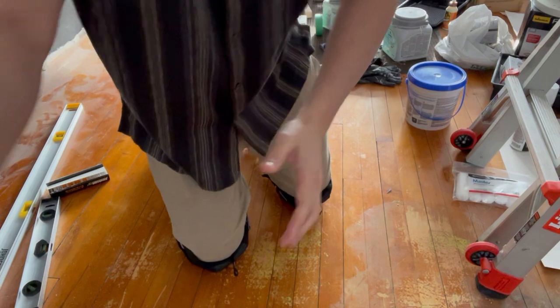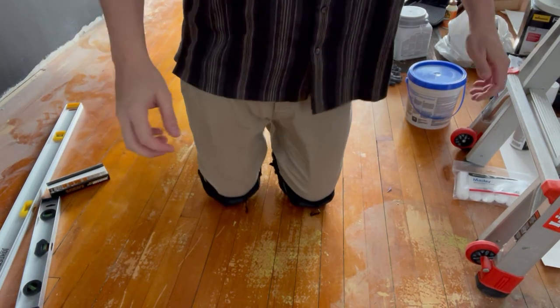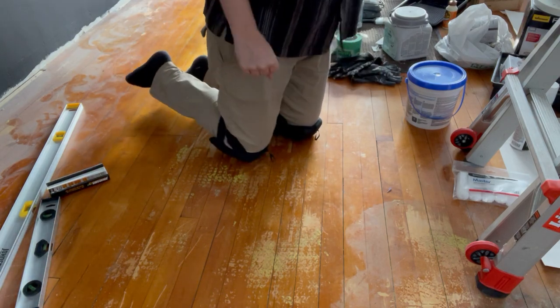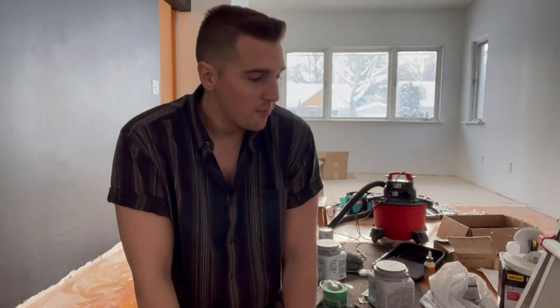I'm going to throw this down here — so much more comfortable, so much better. And they're really grippy too. They really grip the floor as well, so for underlayment or laying luxury vinyl plank or laminate, really any type of flooring where you're on the ground a ton and your knees are just in pain — these are a lifesaver.